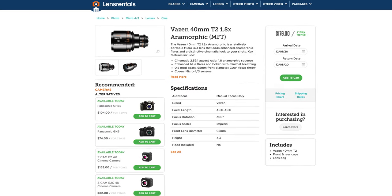Now this lens isn't mine — I rented it from LensRentals. I can say the experience with renting things is pretty solid. I love renting from them and I plan on renting from them again in the future.